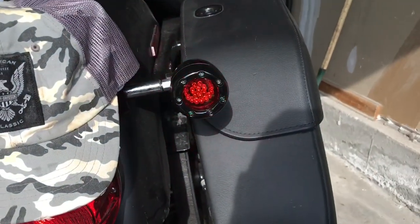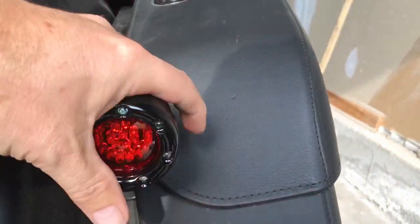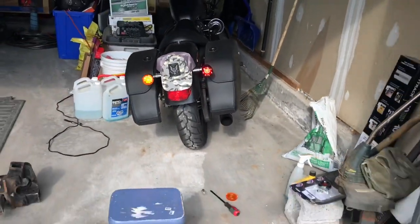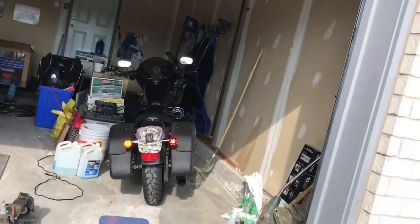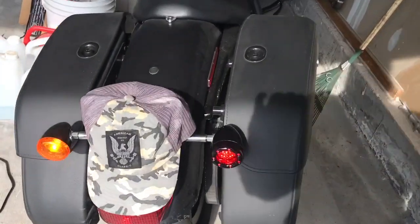Alright, how awesome does that look? As you can tell that was not super easy to put in, so I'm going to assume it's going to stay there. That already makes the bike look a thousand times better — way better.